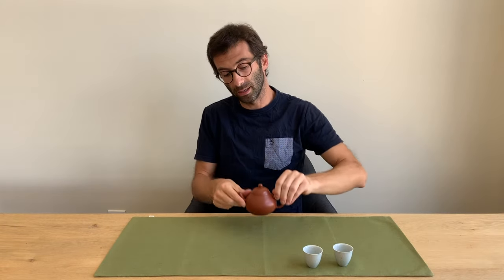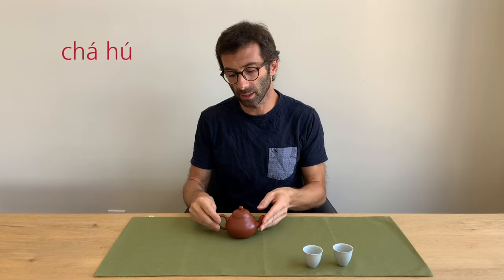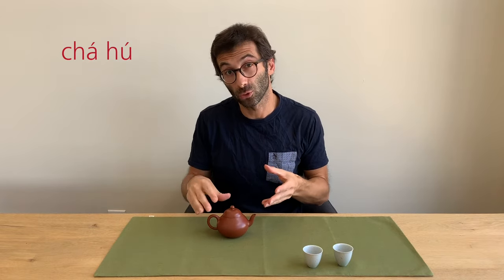Instead of a gaiwan we could also use a teapot. Teapot is said cha-hu — two rising tones. The word hu means pot or kettle, so you put cha in front so people understand you mean a pot for making tea. Just saying hu alone doesn't tell people you're referring to tea, similar to how in English you say teapot.